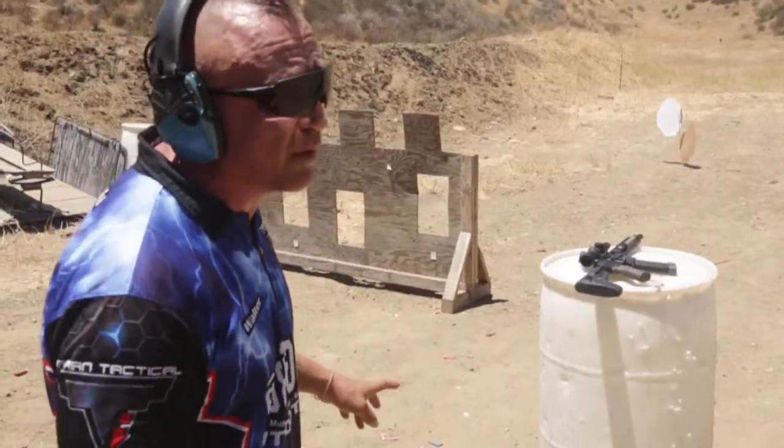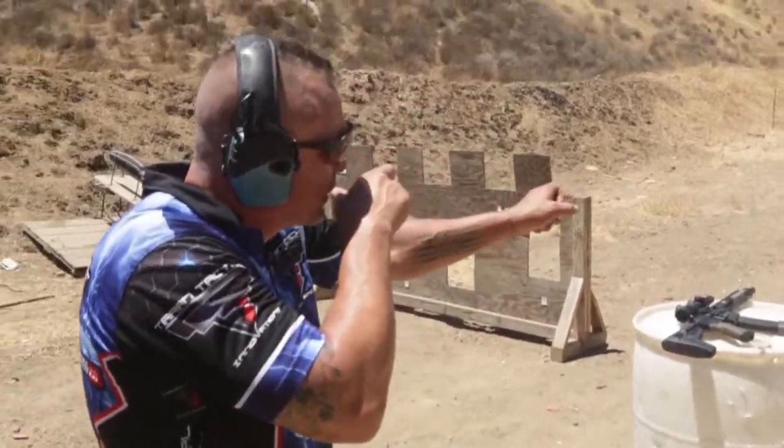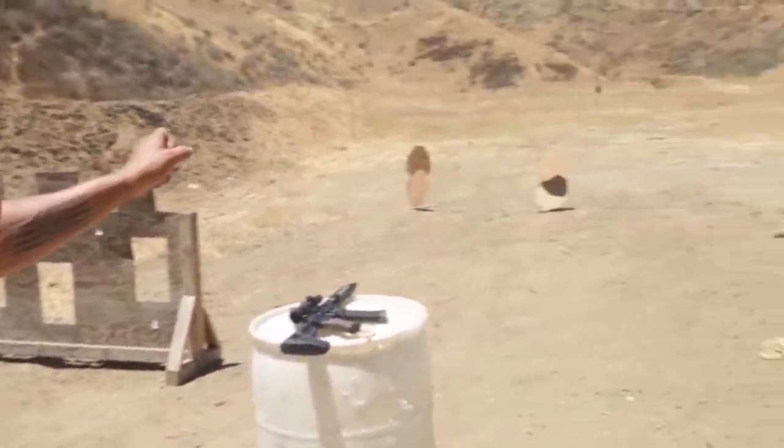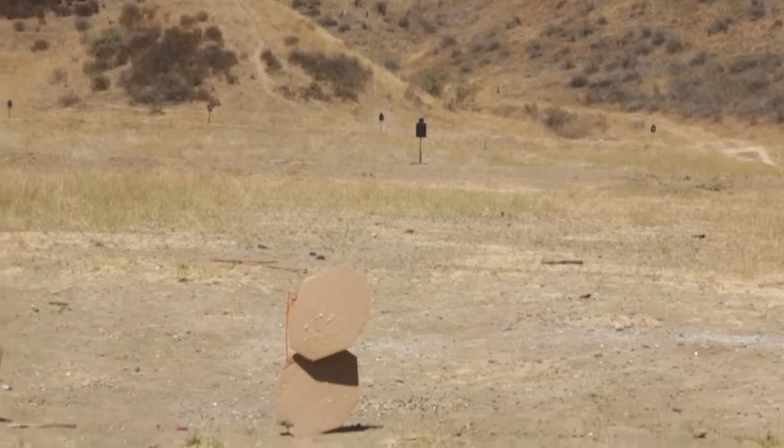It's loaded on safe, which is what you're going to have in your house most of the time. So I'm going to grab it, gauge two close targets with two shots, and hit that steel out to about 70 yards. Freehand — it's a little tougher shot.